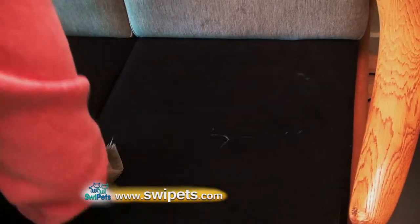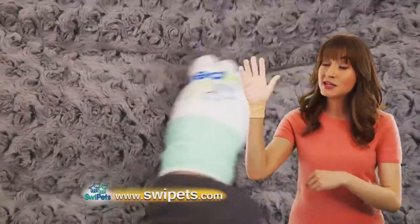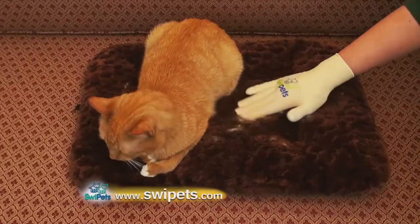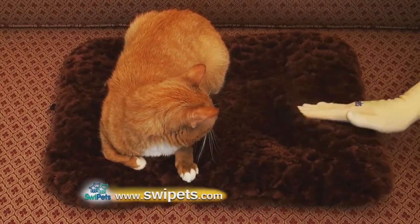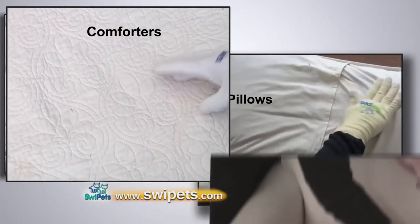Swipe It's has created a cutting-edge glove containing a special patent-pending formula that magically swipes, pulls, and magnetizes cat hair from all kinds of surfaces. Use Swipe It's to remove cat hair from sofas, pillows, comforters, chairs, clothing, and much, much more.